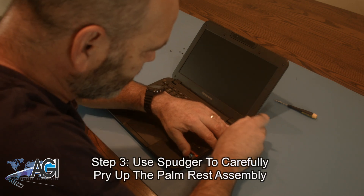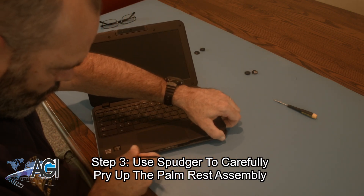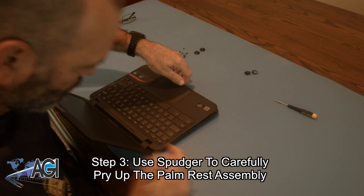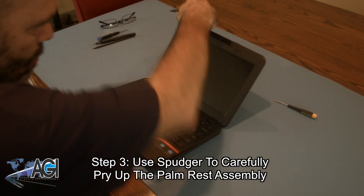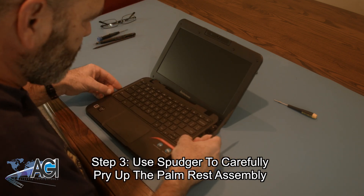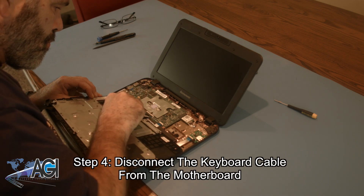Now, you will use a spudger to carefully pry up the palm rest assembly. Next, you will disconnect the keyboard cable from the motherboard.